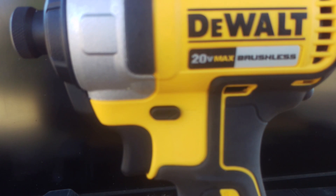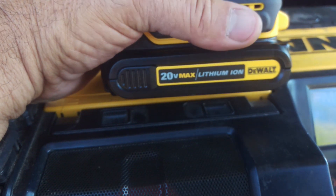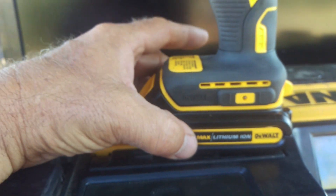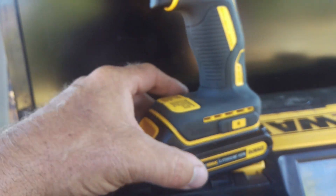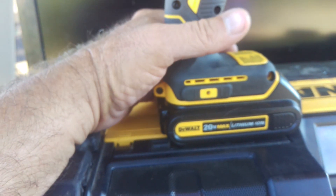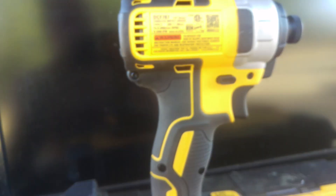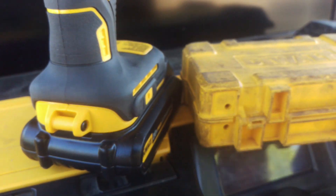DeWalt 20-volt max brushless impact quarter-inch driver. I think these batteries are like 1.5 amp hour. I'll tell you how I did this — I don't know if I screwed myself or not. I'm sure everybody's gonna have varying opinions, but whatever. I bought it, I like DeWalt, I own other DeWalt things, I've done reviews on them.